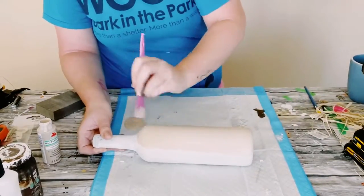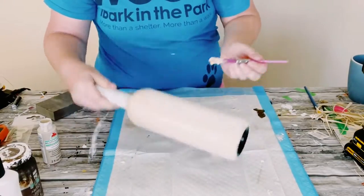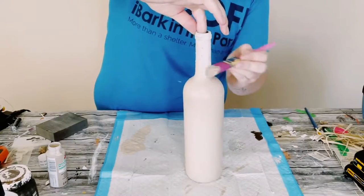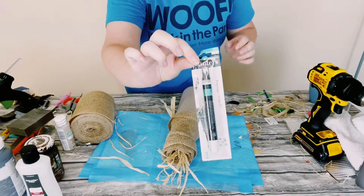Now I'm just applying a coat of Apple Barrel Acrylic Paint in the color Warm Buff. You could find this at Walmart. I just did this until the entire bottle was covered, and then allowed that to completely dry.